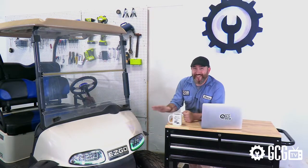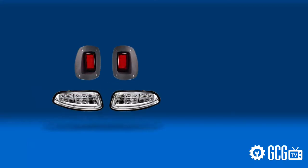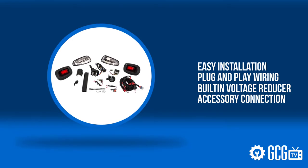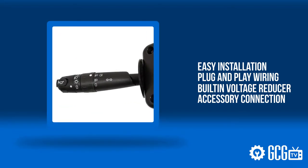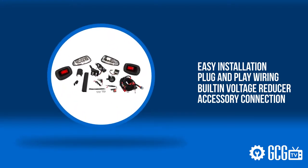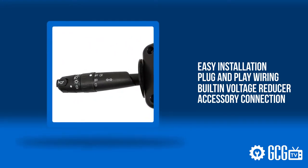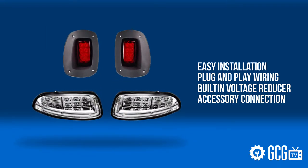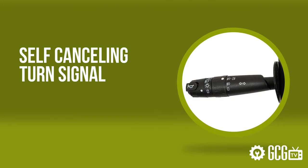More importantly, what sets it apart from other light kits are some of the innovative design features here, like simple install plug-and-play wiring with a built-in voltage reducer for optimal power efficiency, and an accessory connection in case you want to easily run power to underbody lighting, radios, or other 12-volt options. Another really cool upgrade is a self-canceling turn signal, which is something that a lot of customers ask us about.